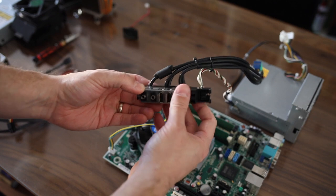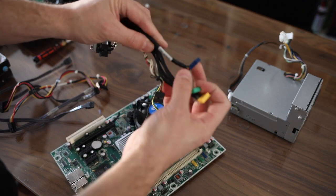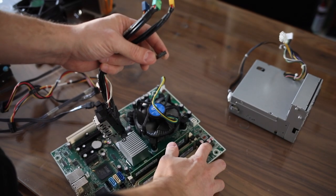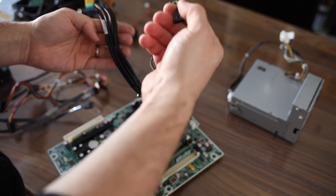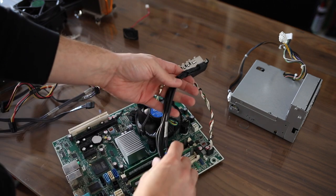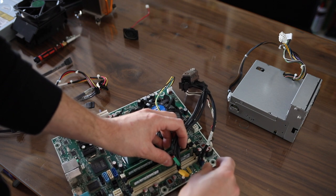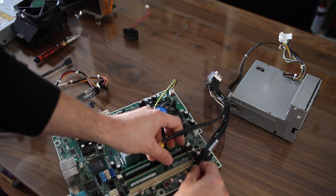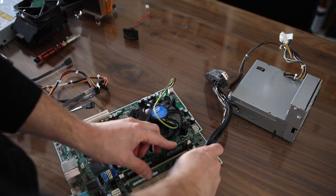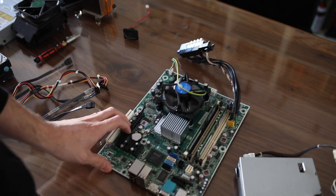We can go ahead and plug back all of these cables from the front assembly. Again, they're all color-coded — you can see yellow, green, and blue — and then this one only goes in one way because there's a blank, so it corresponds to the connectors on the actual board. Plug that in, and plug these back in. Just take your time, be careful, make sure everything goes back like it's supposed to, and that you don't bend any pins.